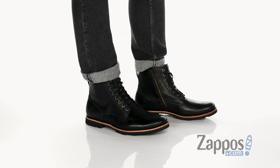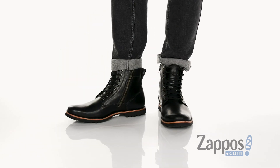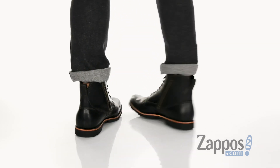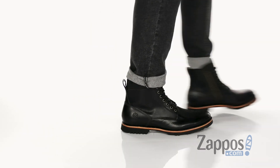Hey, it's Andrew from Zappos and this is the Kendricks Side Zip Waterproof Boot from Timberland. This great boot from Timberland has a full grain leather upper. It's easy to clean and maintain and has a great shine to it.